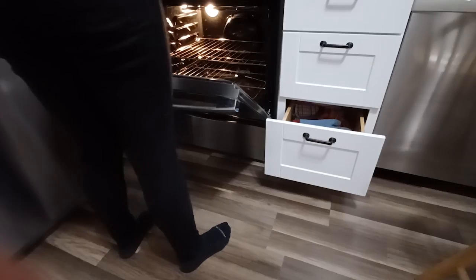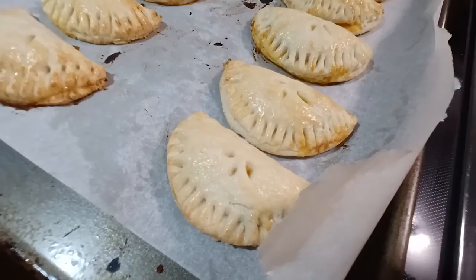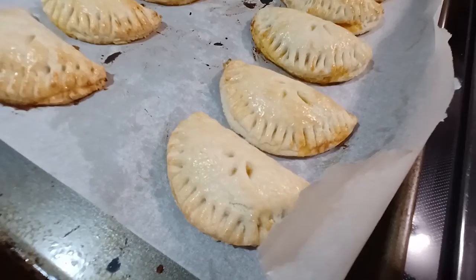Does it look good? Uh-huh, uh-huh. Here's the last little set going in. Good evening! My eyes are the scariest. In fact... it was so good!